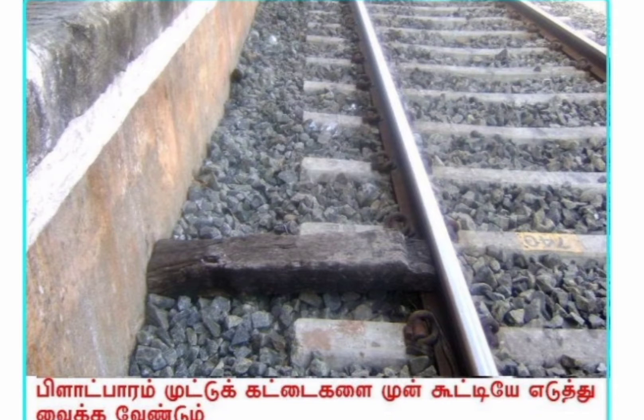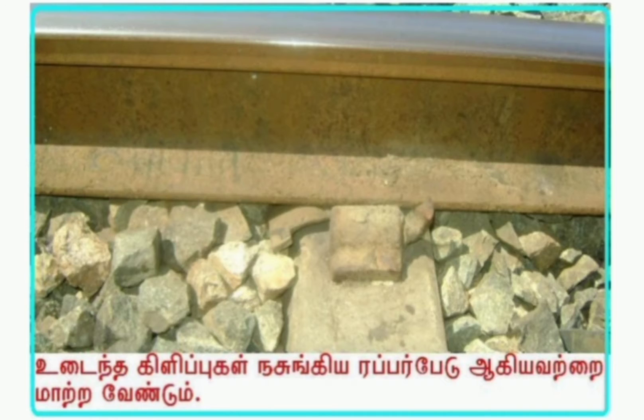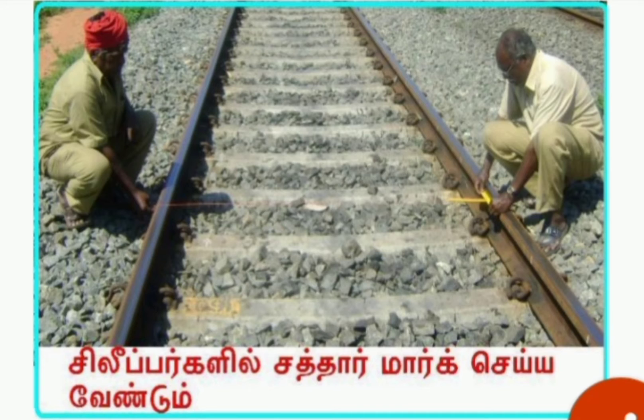Wooden blocks are to be removed in platform areas. White ballast is to be replaced by sufficient and efficient ballast. Broken ERCs and grooved rubber sole plates are to be replaced. Missing ERCs are to be replaced with new ones. Broken sleepers are to be changed and squaring of the sleepers is to be done earlier.